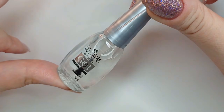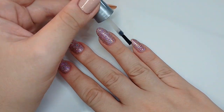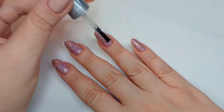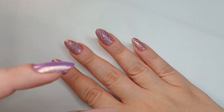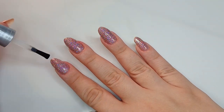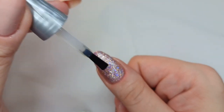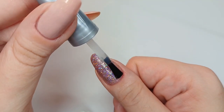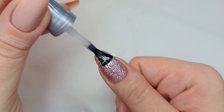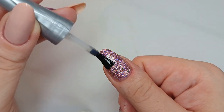To seal it in, I'm using a gel-effect top coat by Brazilian brand Coladoma. It's not really gel — I hate that brands do this — you don't need a UV light or anything. It's just gel effect. If it comes in a transparent bottle, it means it's not real gel. It's just confusing to name it like that. But it is a really good top coat for these purposes — nice and thick to smooth everything out.